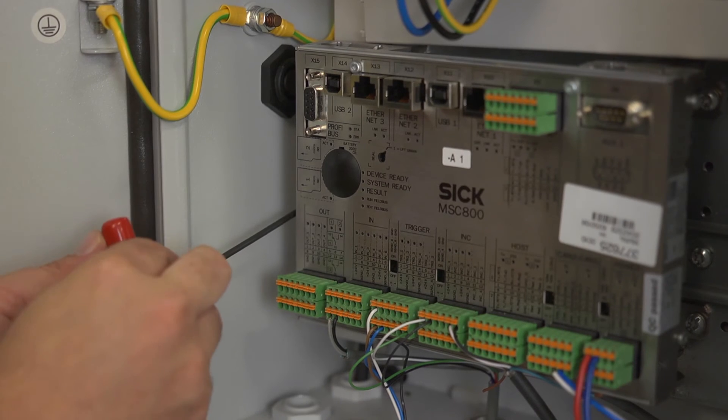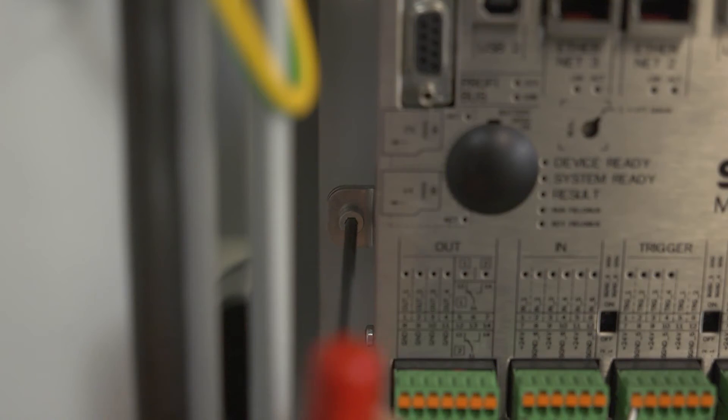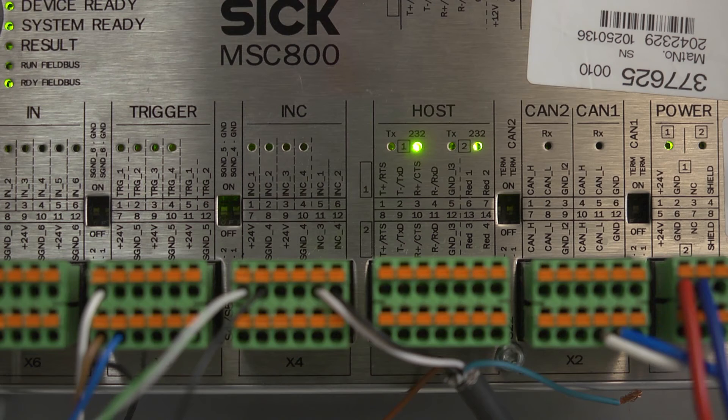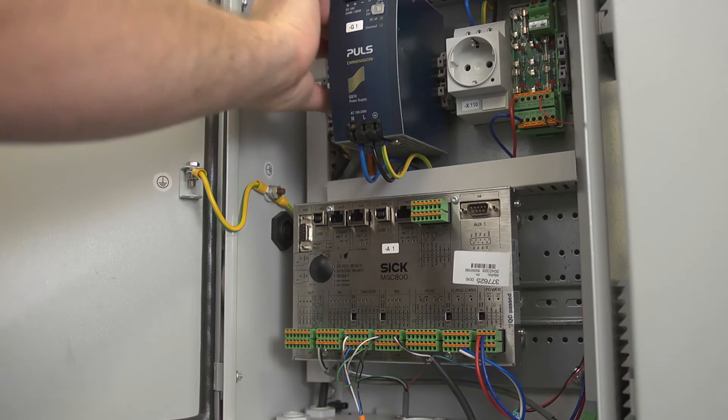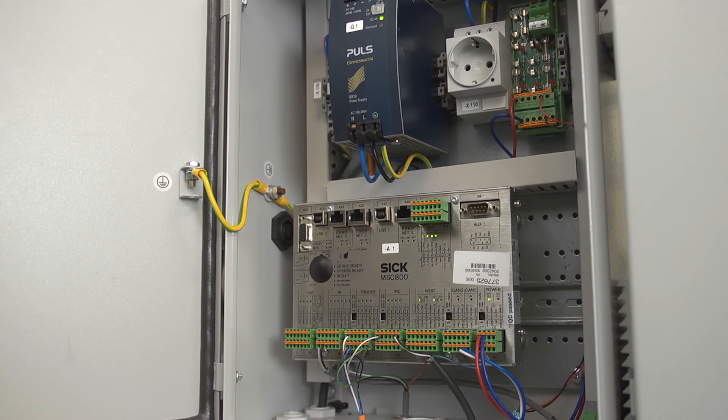Reattach and tighten the three millimeter fastening screw on the left-hand side of the MSC. Verify that the new controller settings are the same as the old settings on the defective unit. Switch on the MSC's supply voltage at the main switch. The controller will start up and load parameter settings from the memory card into the controller's permanent parameter memory.